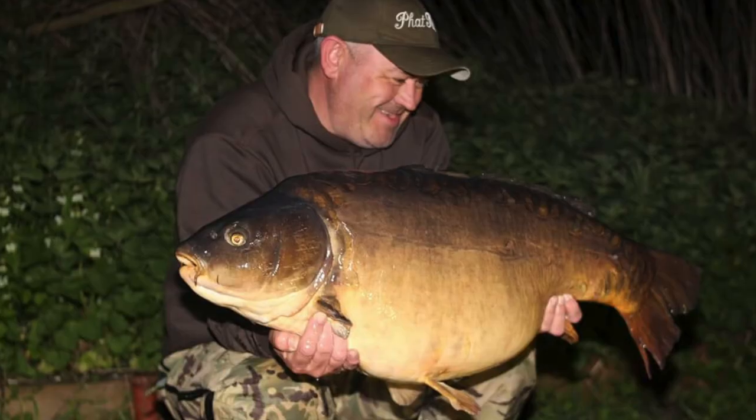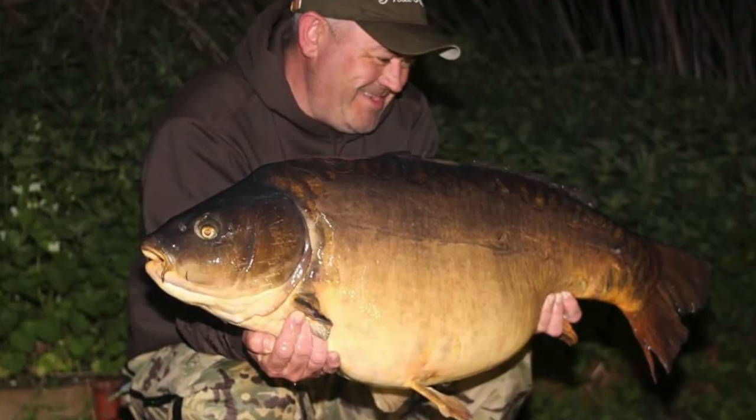A really simple and effective product that's made my night time fishing that much easier. See you next time. Bye.